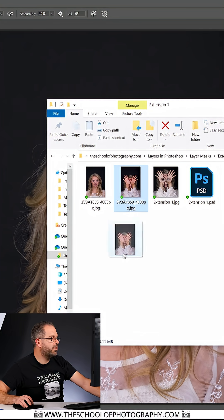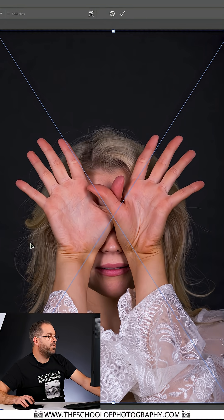Now we are going to practice using layer masks, so let's go into Photoshop and do it. It's this picture here that I want — I'm going to drag it and drop it on top of the other picture like that. By default it will snap into place.